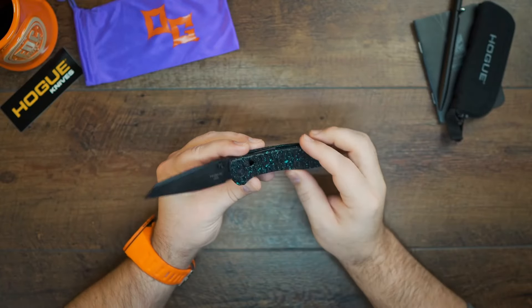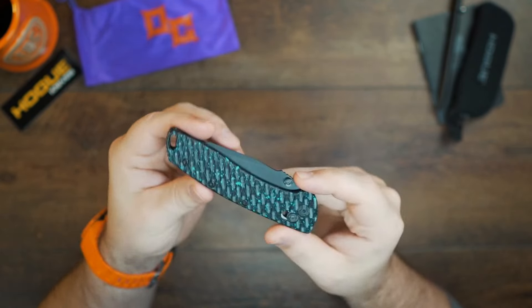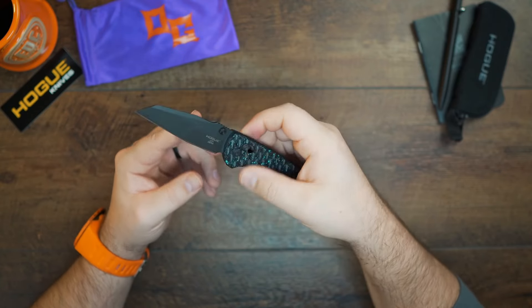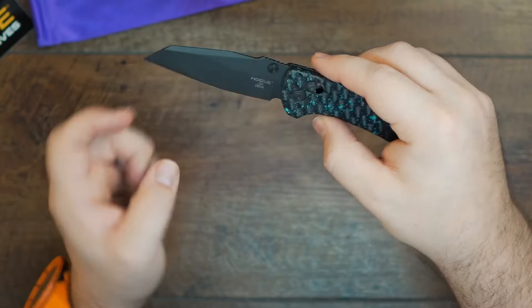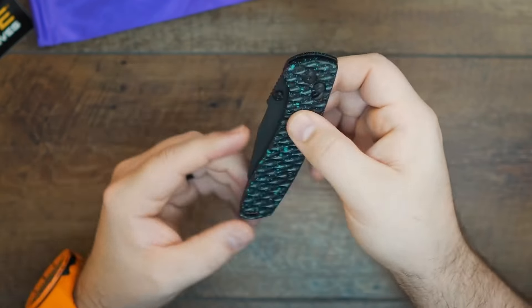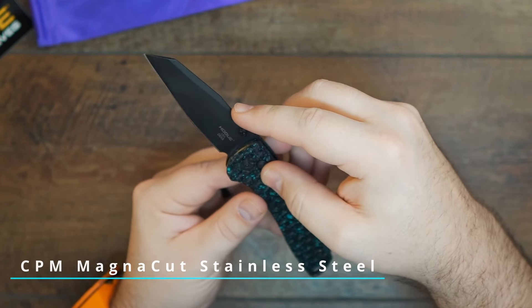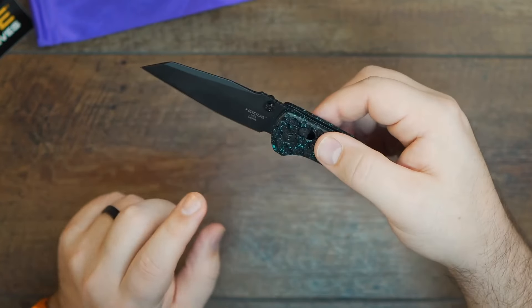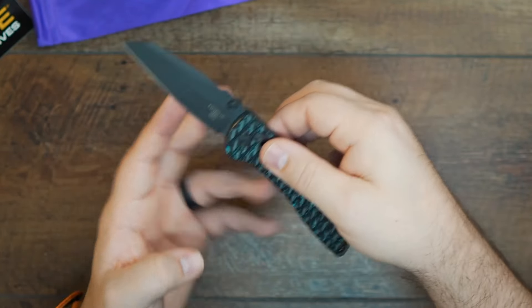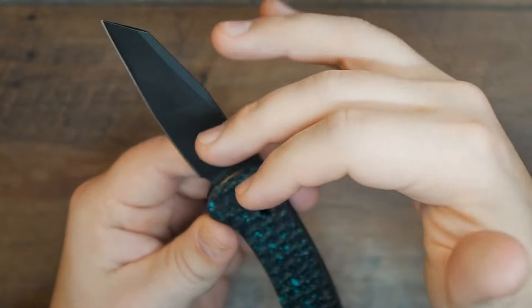Starting out, you've got yourself a Hogue Deca with the Original Goat Scales — an absolutely awesome looking knife for your everyday carry purposes. It's a little tactical. The blade profile is a modified wharncliffe with ambidextrous studs, so lefties are covered too. You've got CPM Magnacut stainless steel with HRC 62-64. It is a cryogenically heat-treated blade with black Cerakote and a hand-edge flat grind. If you don't know what that means, this is a premium, high-end blade steel.